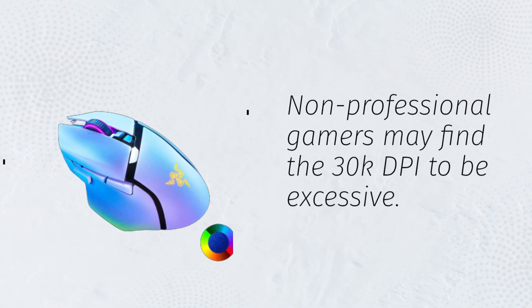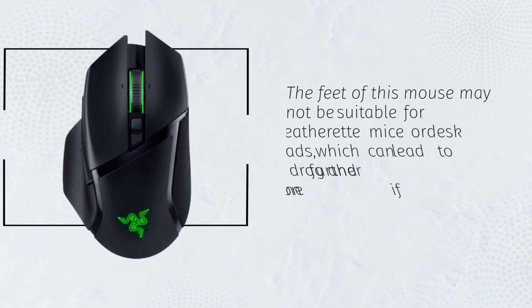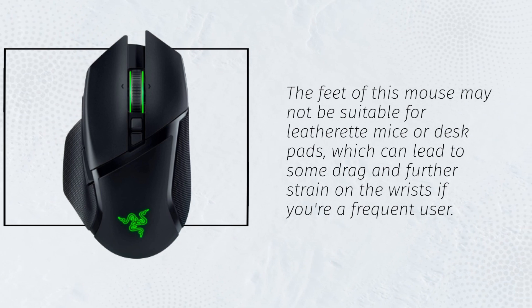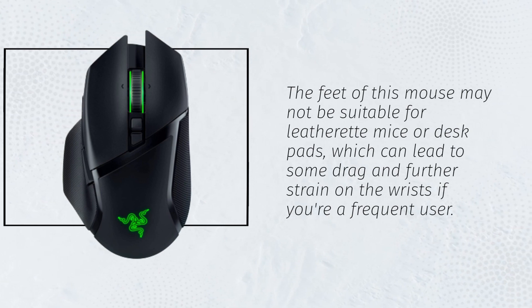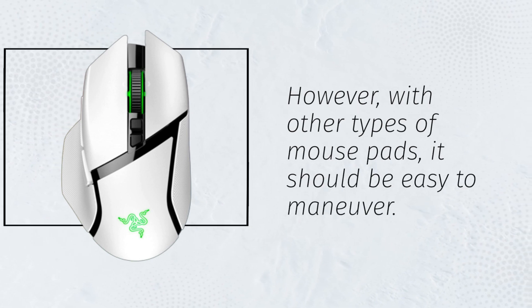Non-professional gamers may find the 30K DPI to be excessive. The feet of this mouse may not be suitable for leatherette mice pads or desk pads, which can lead to some drag and further strain on the wrists if you're a frequent user. However, with other types of mouse pads, it should be easy to maneuver.